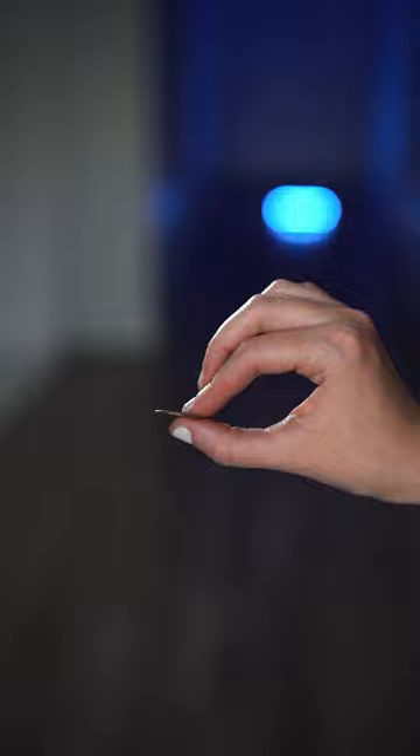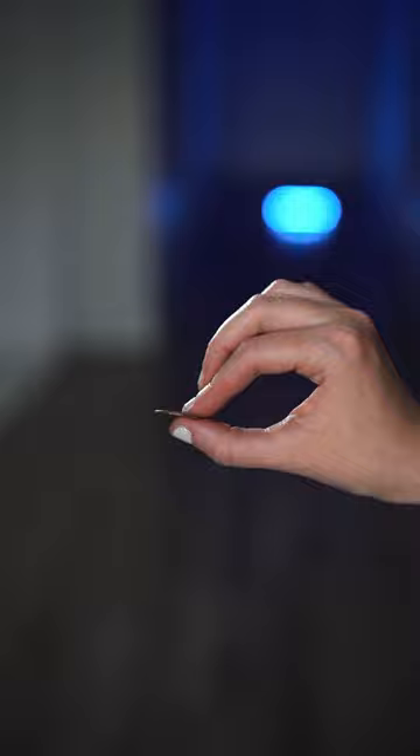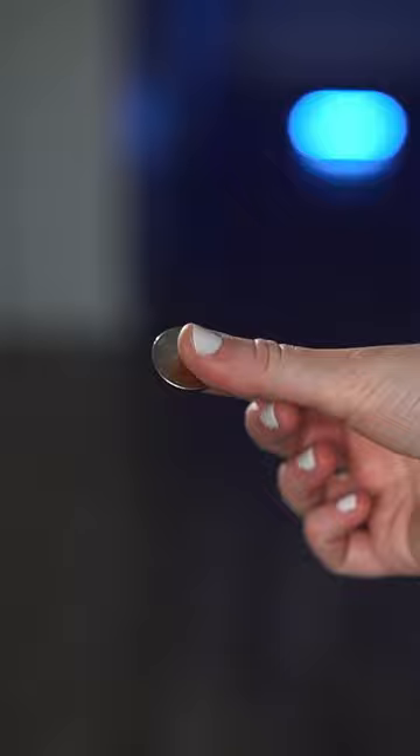Hold the coin between your thumb and index finger and pull inward so that your other fingers can capture the coin in finger palm. To produce the coin, your thumb reaches in and pushes it back into that initial grip.